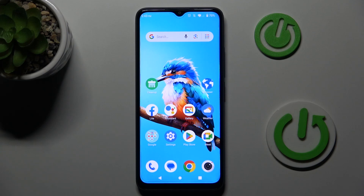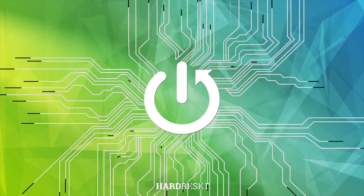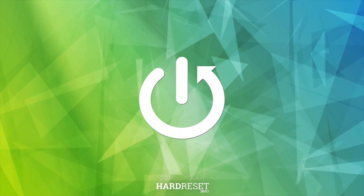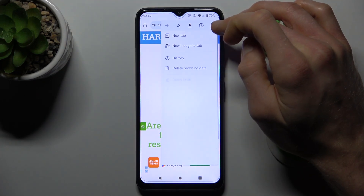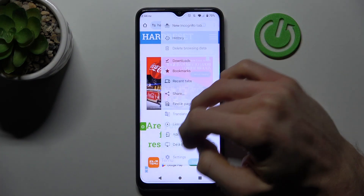Hi, today I want to show you how to manage your Google passwords on your ZTE Blade A34. To do that, open your Google Chrome application, tap on the three dots in the right corner, and there choose the settings option.